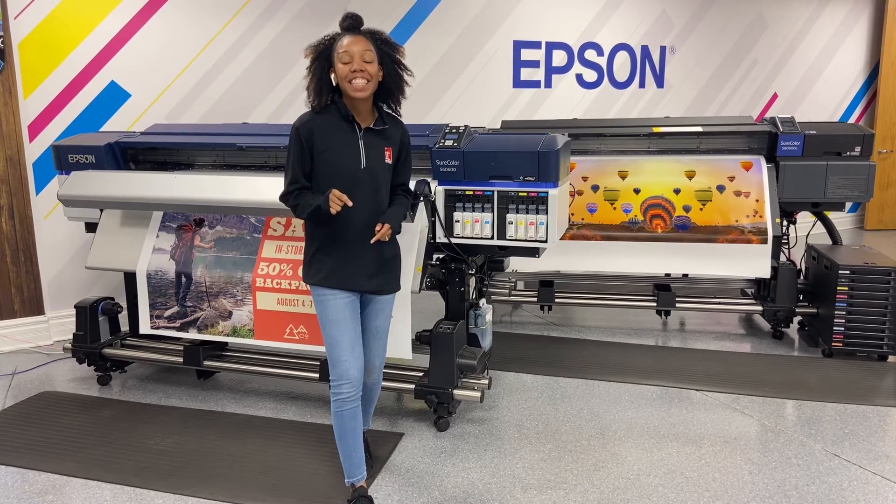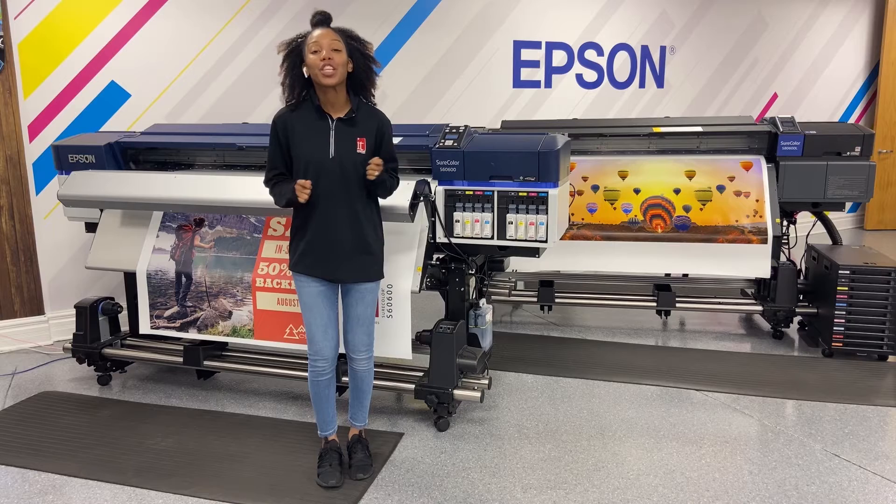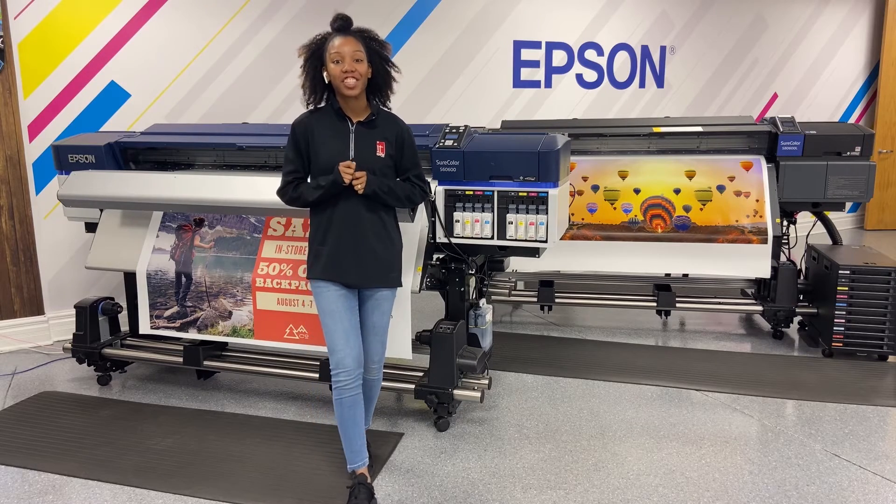I'm Malaya here at IT Supplies, and today I'm going to show you how to do a nozzle check using your Epson SureColor S40/60/80 standard edition.